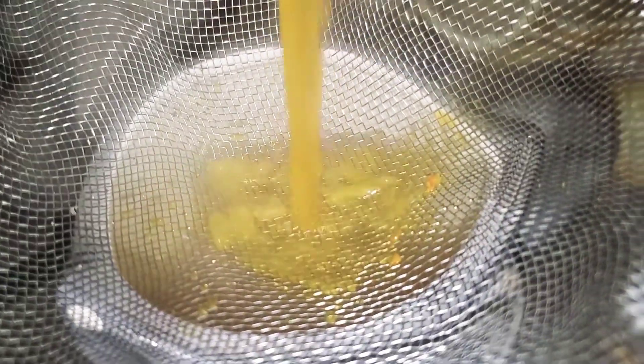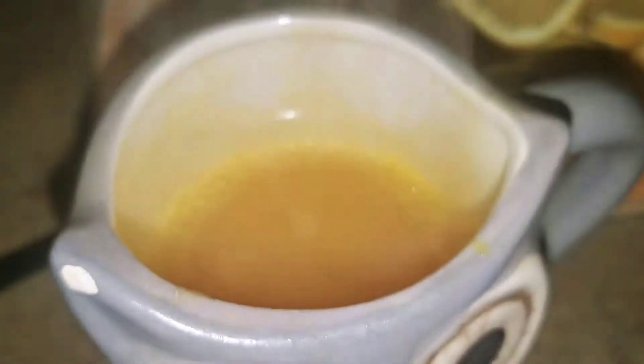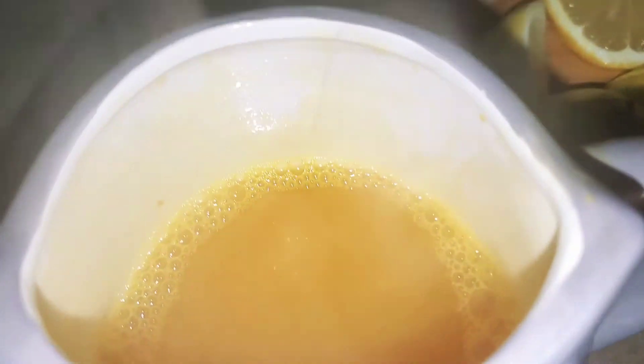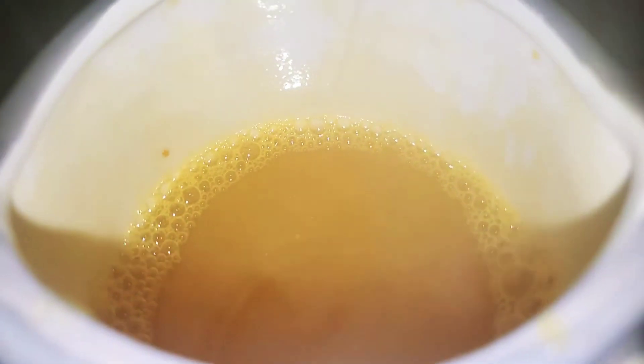I use a strainer for my cup. If you like the pulp from the lemon, that's fine too — you don't have to use a strainer. But for me, I use the strainer to make sure there's no extra stuff in there.